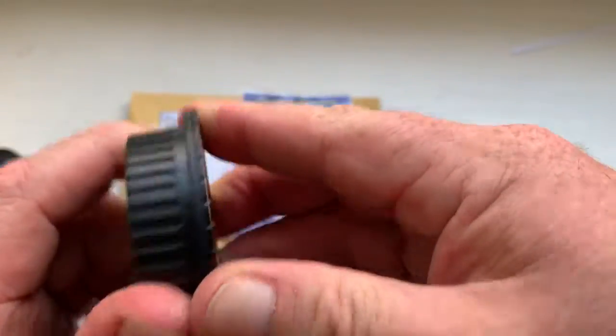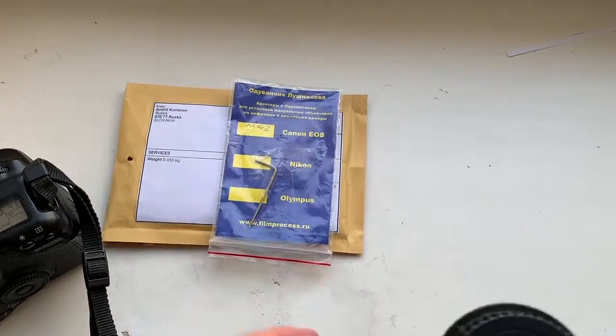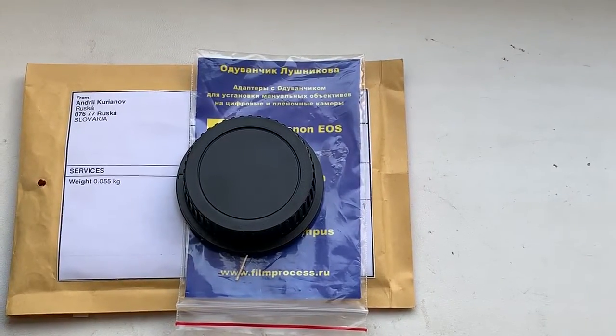This is the rear cap and this is the special key. Now I am packaging your adapter and will send it to you tomorrow morning. Thank you for your attention.